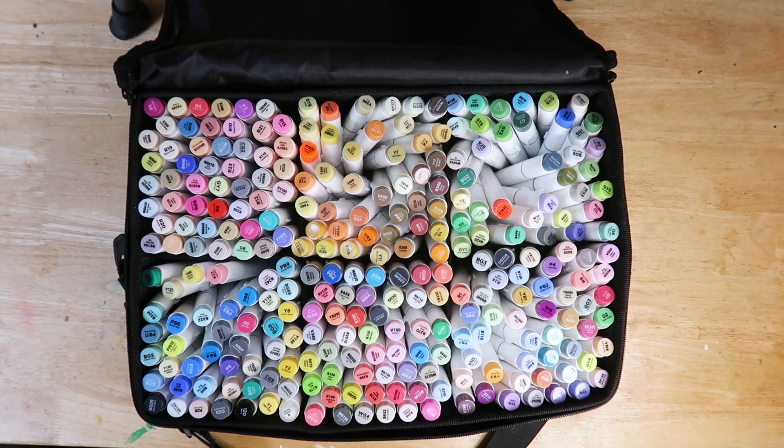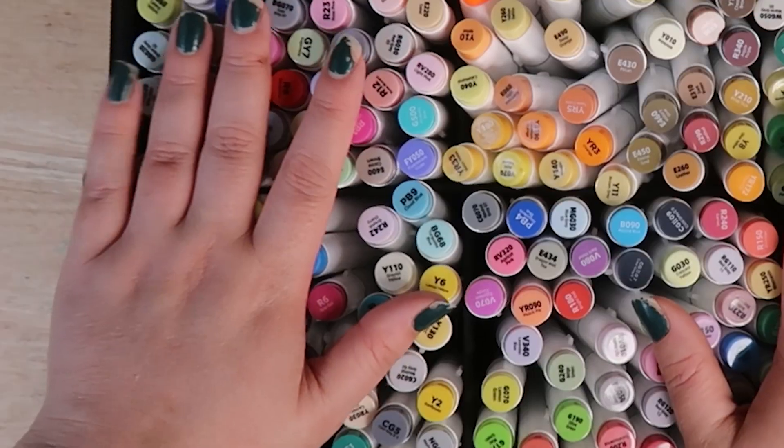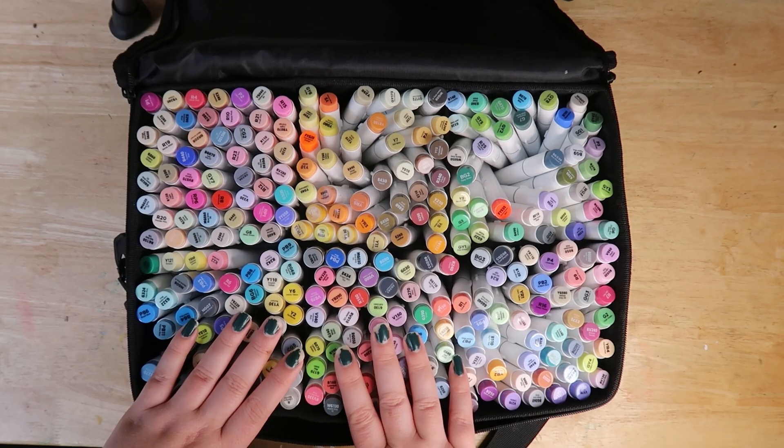Hello and welcome back to this channel, I guess. It's been a while. I hope you guys are good. If you're new here, I'm Steph, I'm the Average Artist, and today we are reviewing Ohuhu refills.